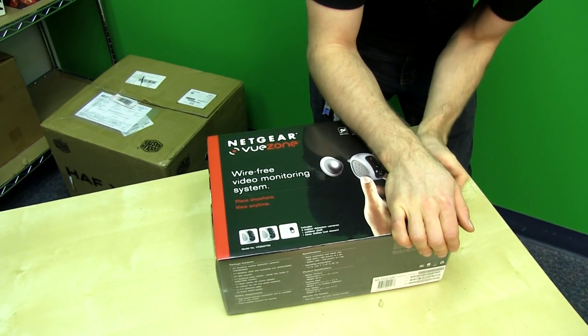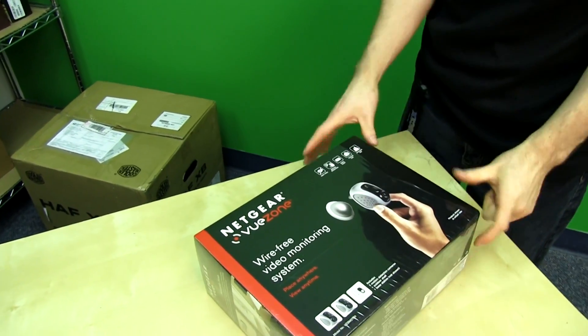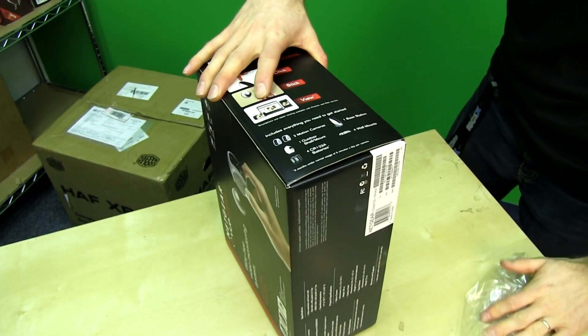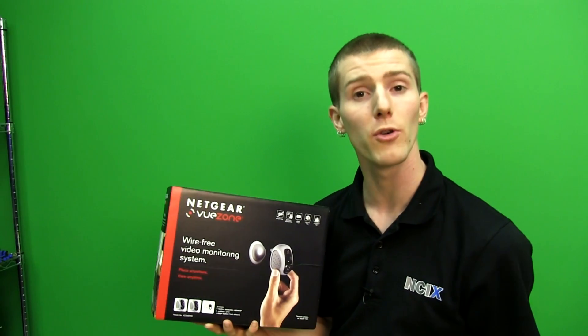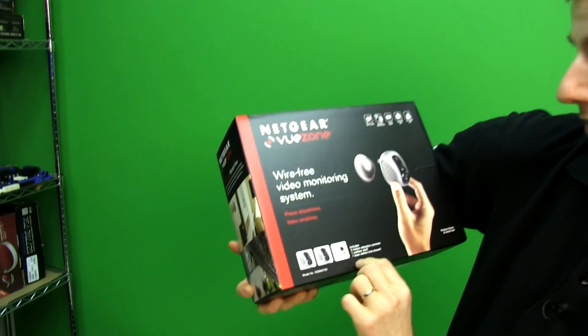Place it anywhere, view it anywhere. There's a variety of different kits, but this particular one includes two motion cameras, one base station, one outdoor shell and mount, four wall mounts, and the batteries you need to run them at an estimated five minutes per day — depending on motion sensing — for up to six months at a time.